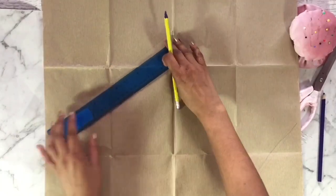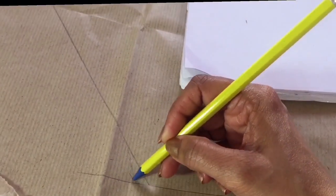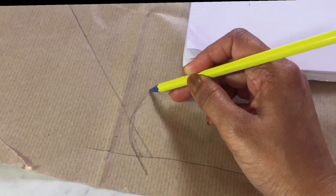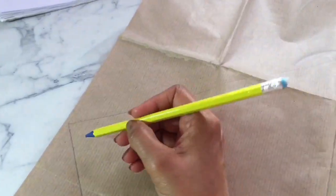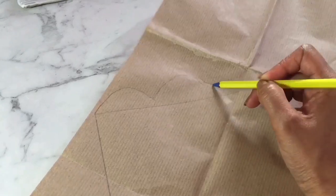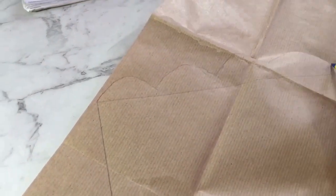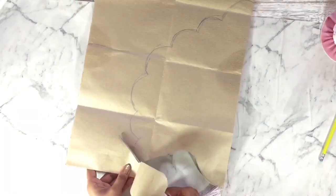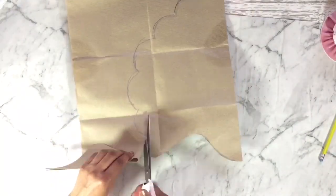If you are doing it for the very first time, it's good to start with a smaller size which will stay inside 50 centimeters. Once you are satisfied with the shape you made, you can cut it out.